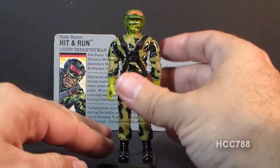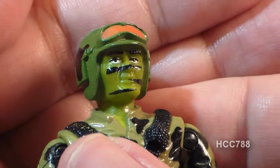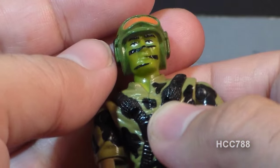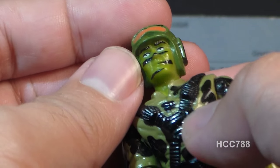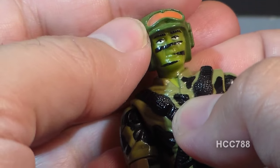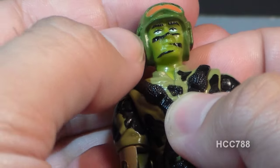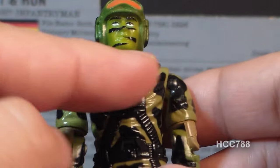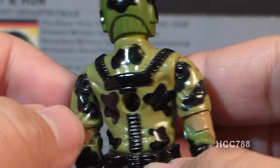Let's take a look at the sculpt design and color of Hit-N-Run, starting with his head. The first thing you notice is that his face is green, representing green face paint with black stripes on it. Also on his head is a non-removable helmet. He has red goggles — these are red adaptation goggles worn to preserve a person's natural night vision. On his chest, we have black straps that look like a harness, a couple of grenades, and a black-on-green camouflage pattern.